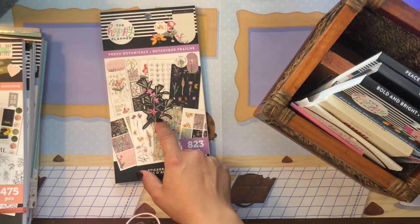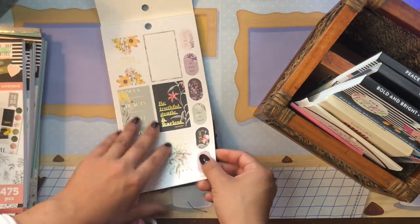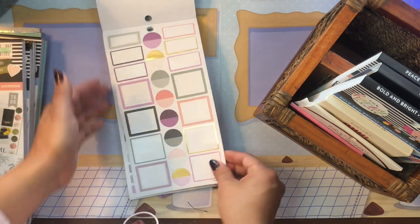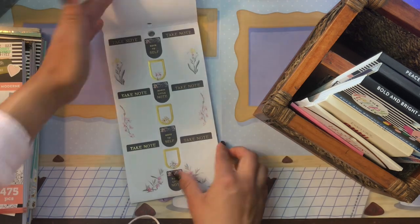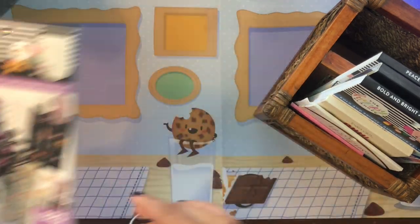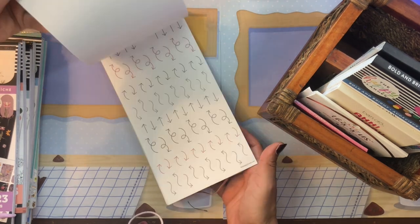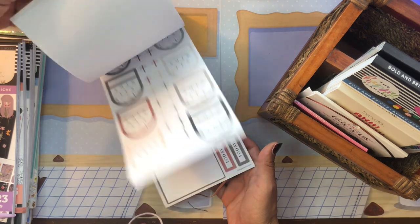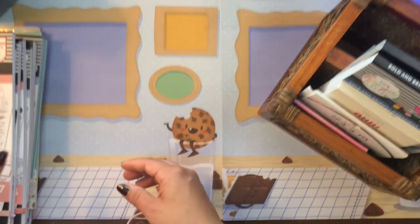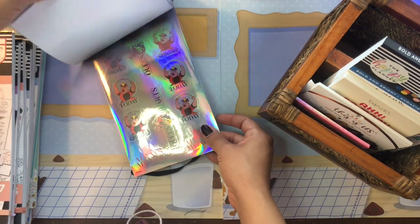I also have the Fresh Botanical sticker book — I love these beautiful botanical vintage illustrations and the color palette of purples, greens, and peaches. I just got it so I wanted to play around with it. And then the Peace Within sticker book, which is a faith-themed book with nice quotes. I wanted to remind myself to prioritize my spirituality and live my best life.